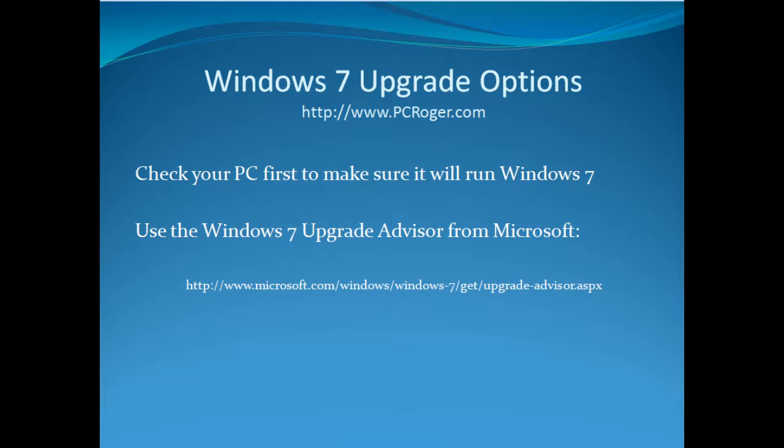The first thing you want to do is make sure that your machine will actually run Windows 7. The Windows 7 Upgrade Advisor from Microsoft — you can see the link there on the screen — can help you determine that. A lot of machines running Vista should easily run 7, but you never know for sure, and older machines, well, your mileage may vary, so check the Upgrade Advisor first.